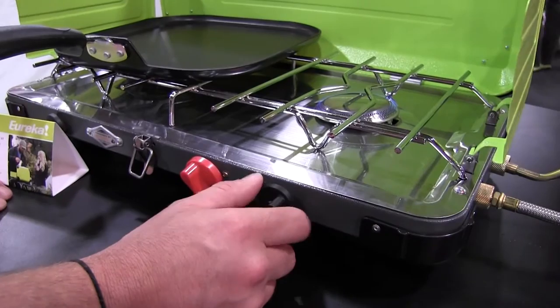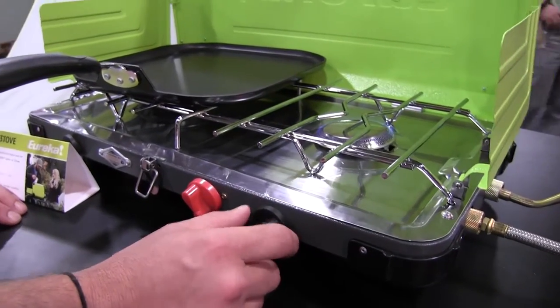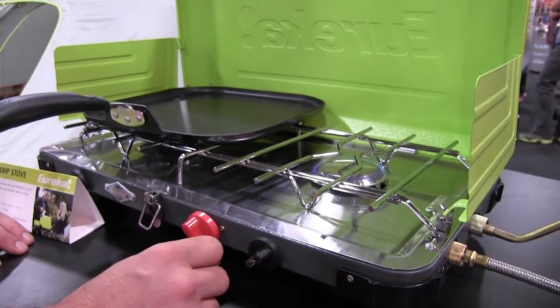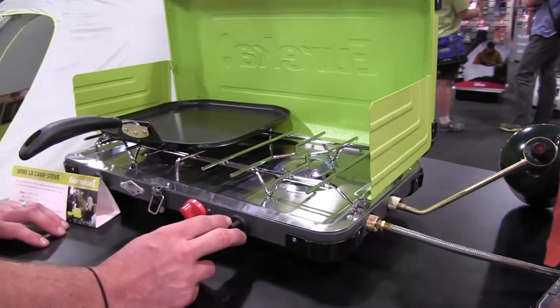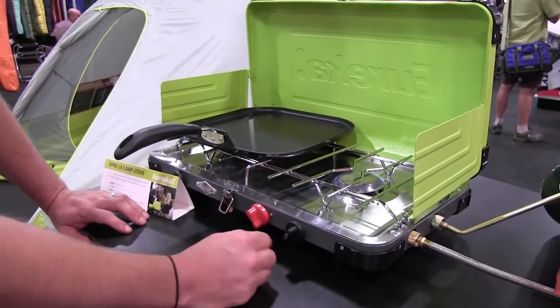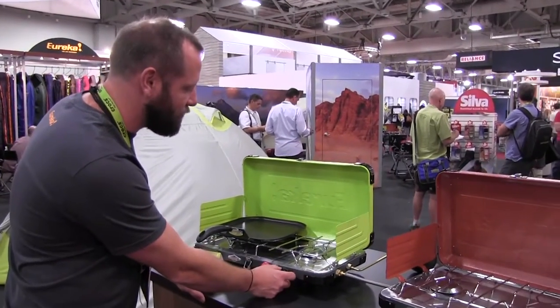So if you need to simmer some pasta sauce, you can go from a rolling boil right down. Whether you're cooking eggs and don't want to burn them, breakfast sausage, hot dogs, or bacon — this thing really excels at cooking whatever you can throw at it while you're sitting at the campground.